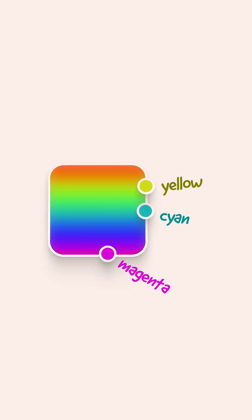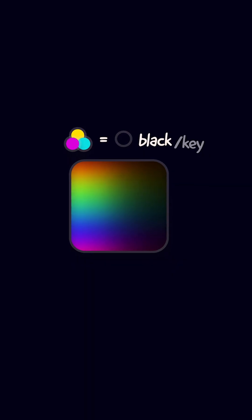You can mix these to get all the colors of the rainbow, even black, which is key or K in CMYK. But you can't get white from CMYK.